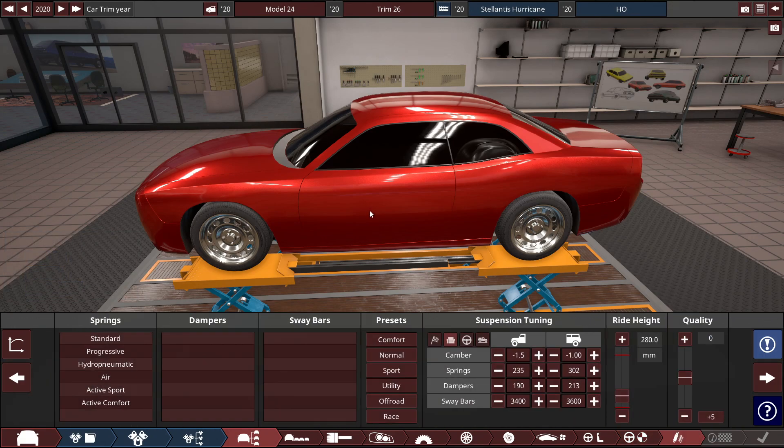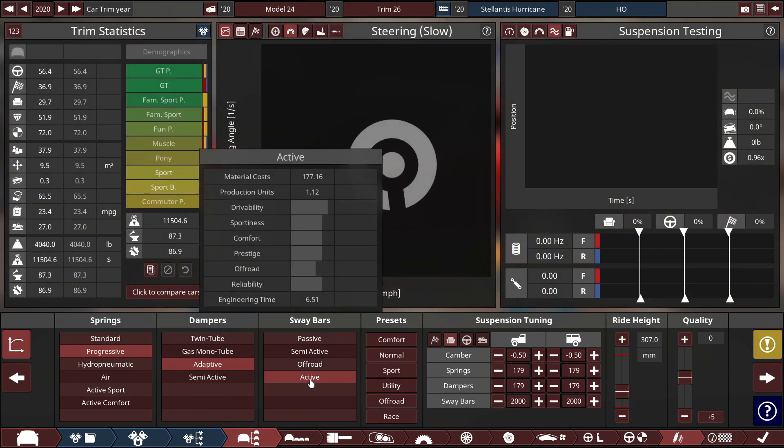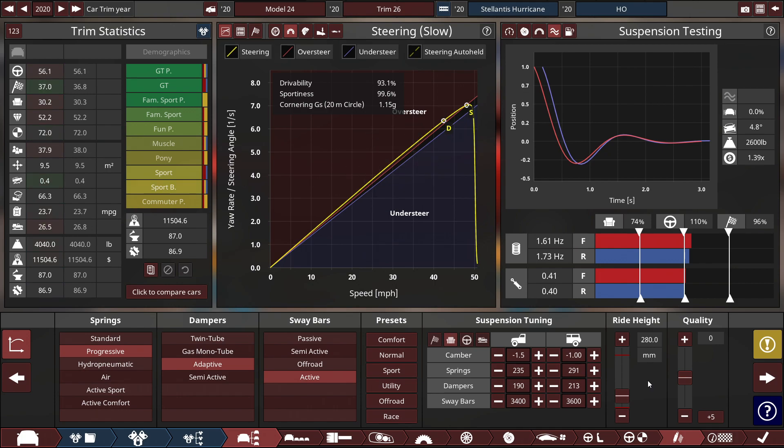For the suspension of this bad boy, we're going to be selecting progressive springs with adaptive dampers and active sway bars, running on a sport preset with the ride height lowered to 280 millimeters. Right away, not a whole lot of oversteering with the sportiness factor, but for the drivability — it gets a mild oversteering. But it shouldn't really matter at high speeds, even though we're going to put some aerodynamics with the front lip, side skirts, rear diffuser, rear wing, and all that. This will change in the future.